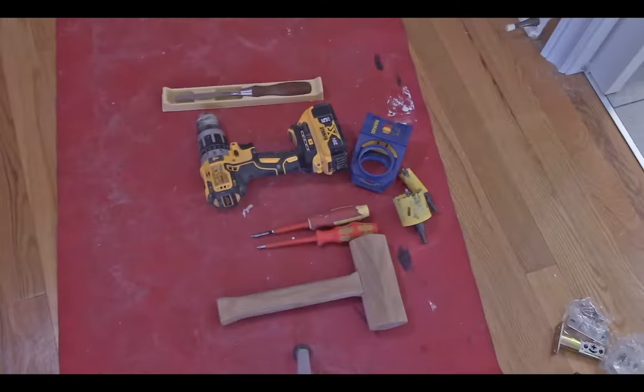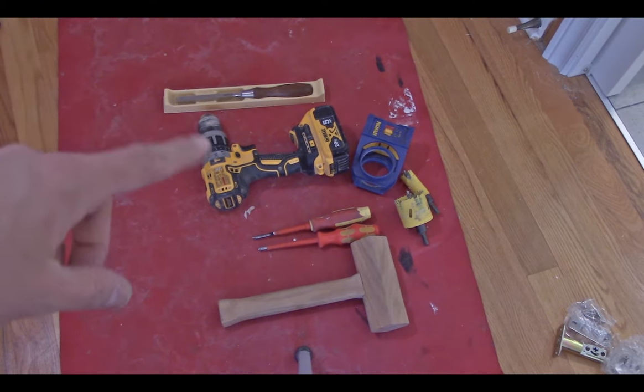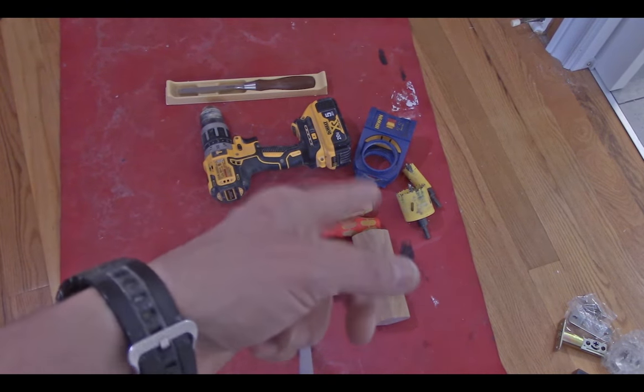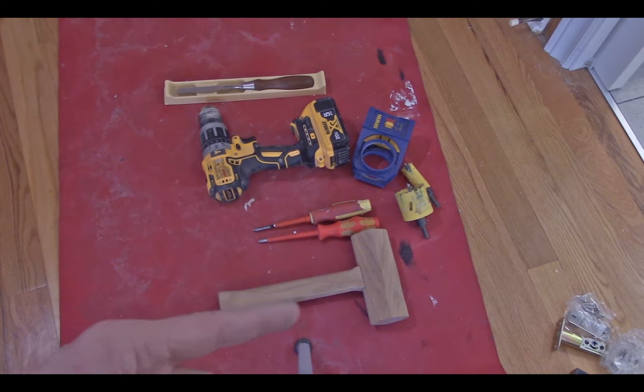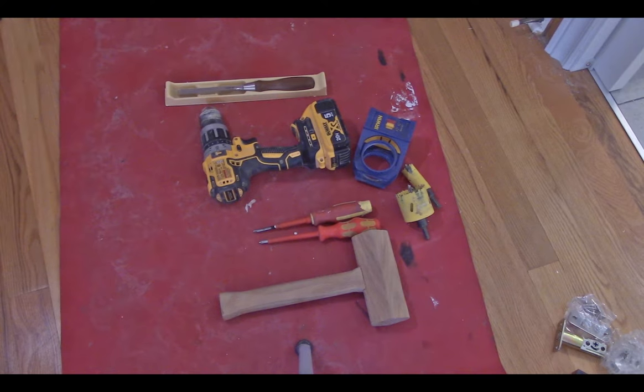A few tools you're going to need to do this: a measuring tape, a pencil, a sharp chisel, a drill, the Irwin door handle jig, some screwdrivers, and a little hammer — you can use a regular hammer. Most of the tools I'm using today I'm going to put in the description just so you've got a reference as to what I'm using.